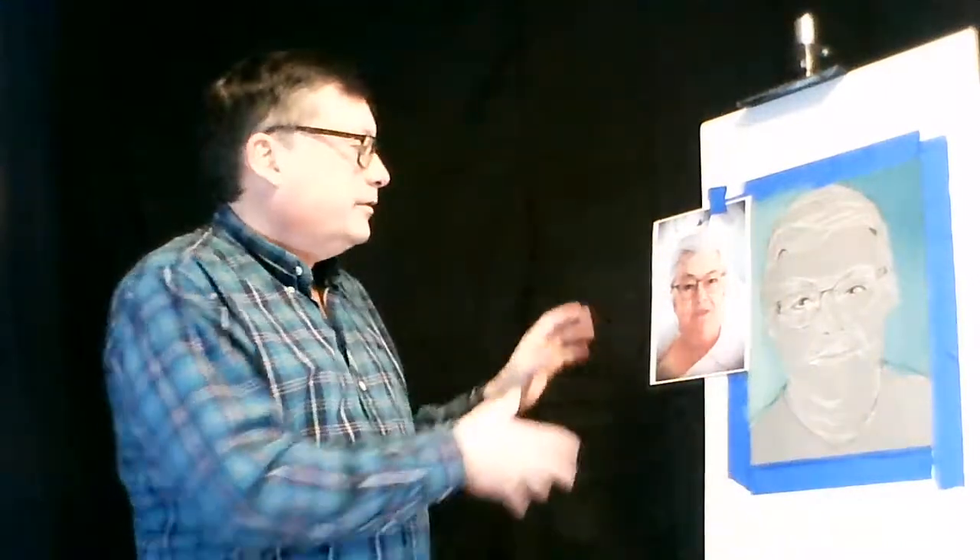Hello and welcome to part two of our lecture on wild color portraiture in pastel. I'm Michael Northrup, your instructor for this lesson. We started talking about the paper, the pastels we're going to use, and we reviewed a little bit about the subject matter we're going to deal with and making a good reference.